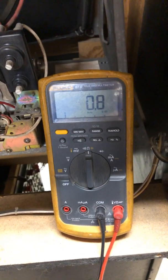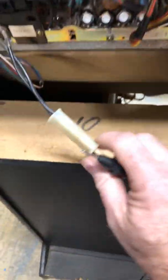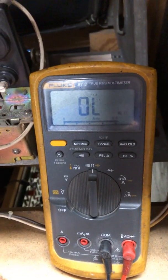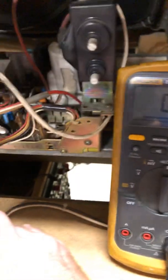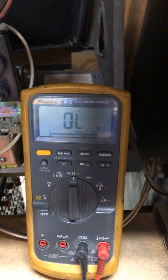Now the way to check whether or not you've got an isolation transformer is to leave at least one probe on that outlet and then take your monitor power connector and probe at least one side of that. What you should get is a really high resistance — high K ohms, mega ohms, really high, or nothing at all. And as you can see, probe here, probe there — nothing.